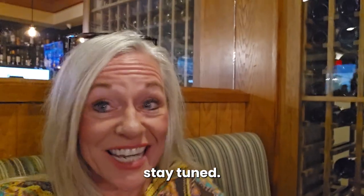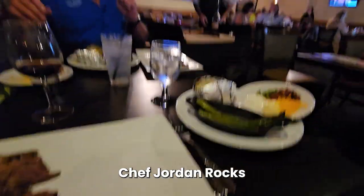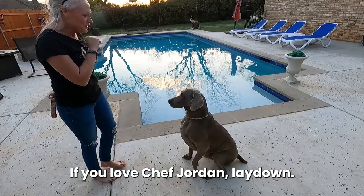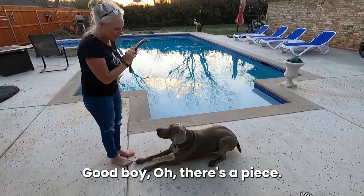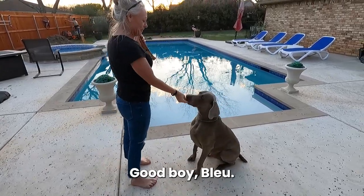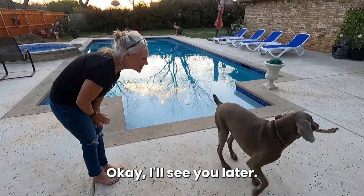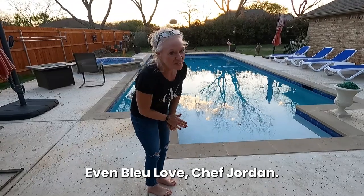As always, stay tuned. I never know when we're making a video. This is awesome. Chef Jordan rocks. If you love Chef Jordan, shake. Good boy. If you love Chef Jordan, lay down. Good boy. Oh there's a beast. If you love Chef Jordan, sit. Good boy Blue. Not just mommy gets a tomahawk steak but so do you. Good boy. See you later. Even Blue loves Chef Jordan.